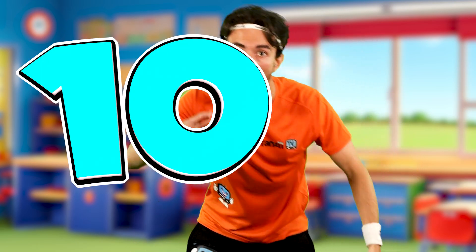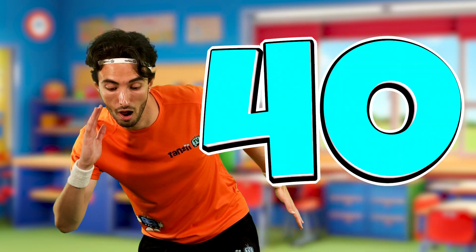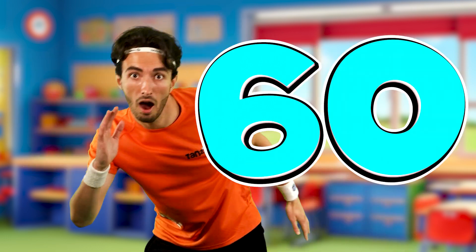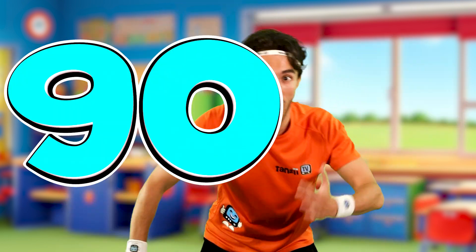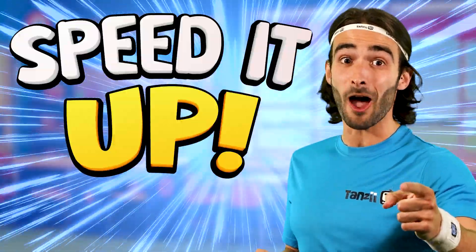10, 20, 30, 40, 50, 60, 70, 80, 90, 100. Time to speed it up.